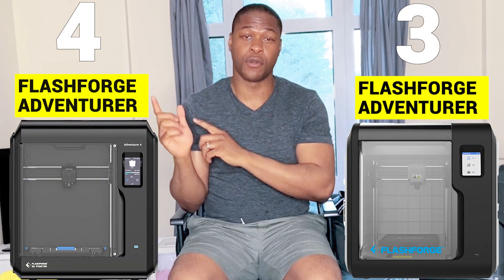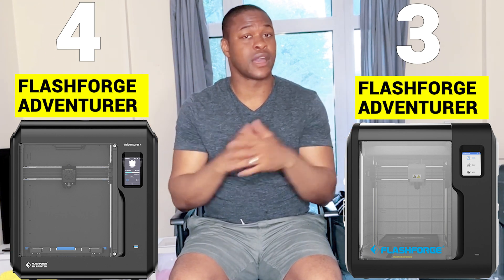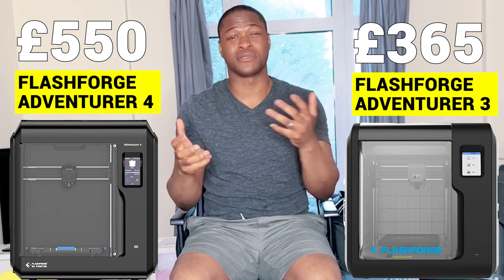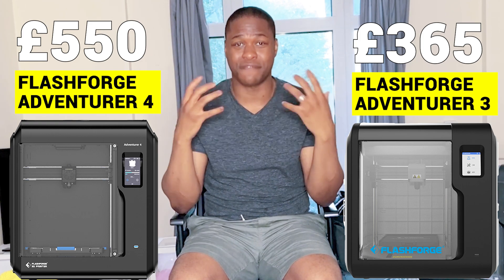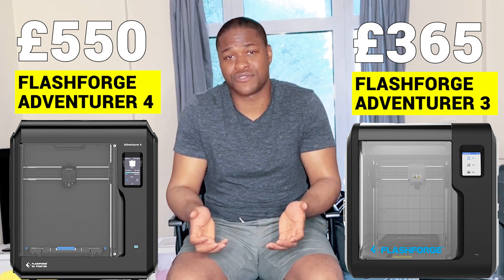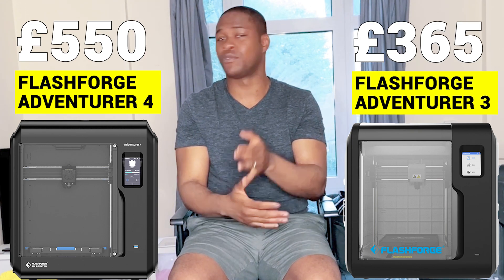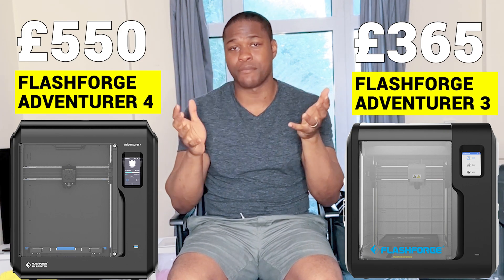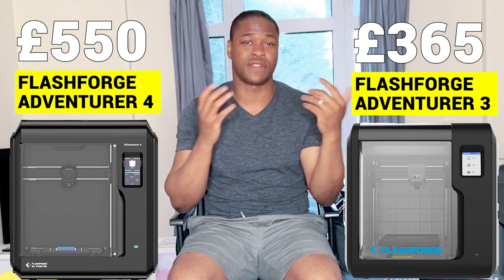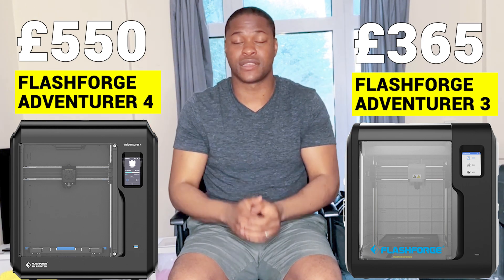When we compare the FlashFold Adventure 3 to the FlashFold Adventure 4, there are some significant upgrades, but it comes with a hefty price at £550. At that price range, it starts to creep toward someone who has had previous experience and now wants something with a few more bells and whistles. So I wouldn't recommend it for beginners — I would still always recommend the FlashFold Adventure 3 or the Lite version.